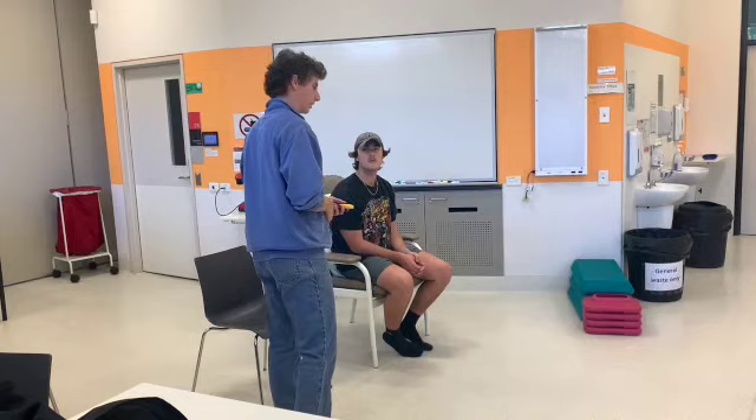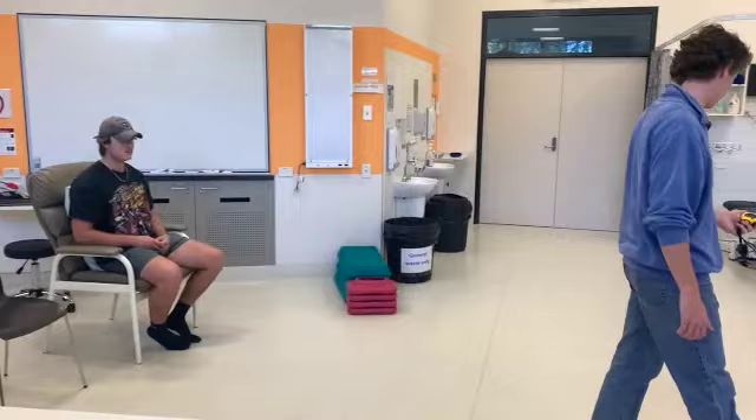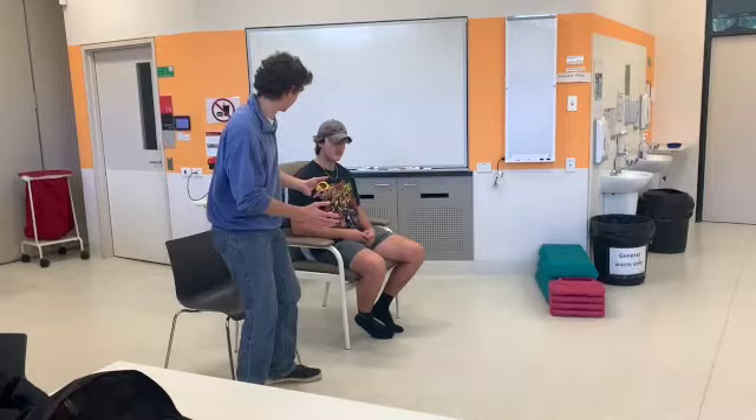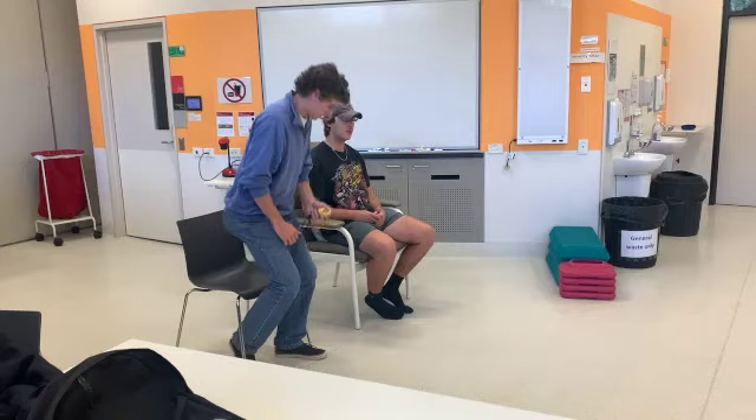So now we're going to be doing something called the Timed Up and Go test. All it is, is to get you to walk up to the line and sit back down. I'll show it for you — you've got this arm rest, so you can push off if need be. You're going to stand up while I time you, turn around, come back and sit down. I'll be supporting you in case you need it. Any other questions? When you're ready, go ahead and do the process.